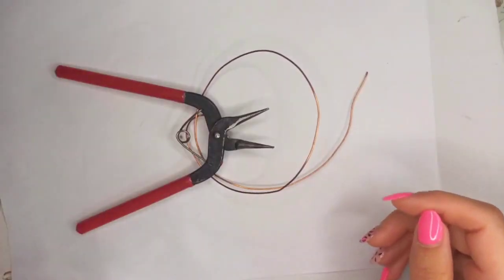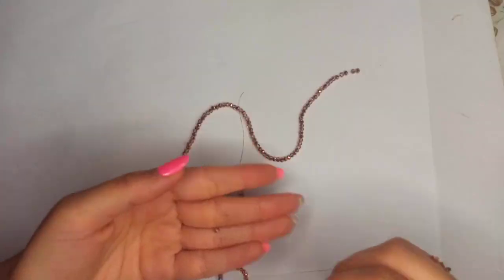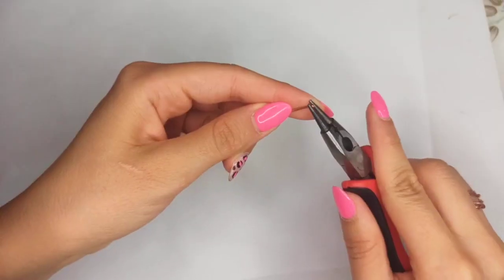16 gauge wire, round nose pliers, chain nose pliers, and flush cutters are needed. Of course, some crystal beads are needed if you desire.